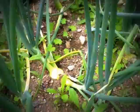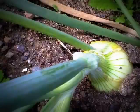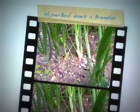They say up until midsummer they put on leaves, then after midsummer the bulbs begin to fatten out. This one is falling over — but usually when the leaves fall over, then it's time to harvest them.